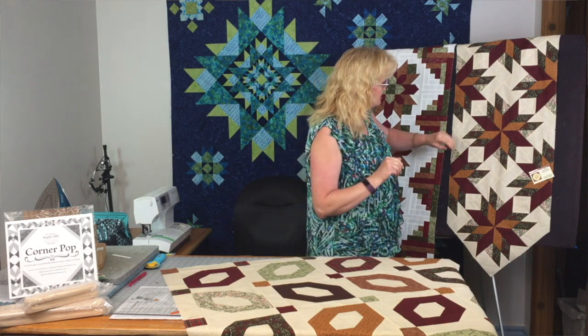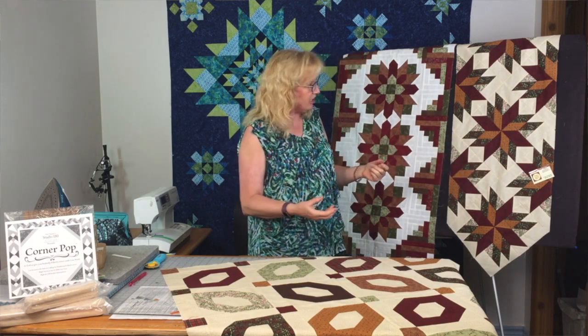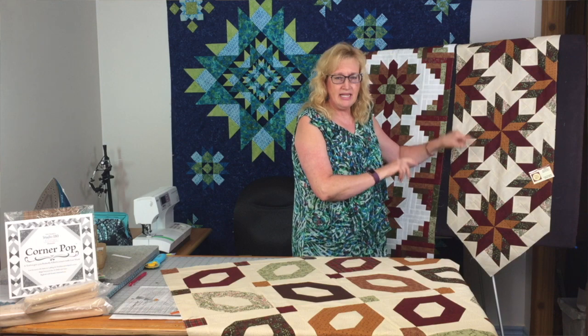We love to buy the patterns to support the people who've written them, even though our construction technique may be slightly different because we've modified it for the tools and the process we know works well for us. Take those components, put them together, and get this really cool block — then add a half block on the side and instead of a plain background triangle you have half-star blocks on the outside edge. I love when a pattern makes me look twice and I can break it down into what I recognize and what I can adapt.